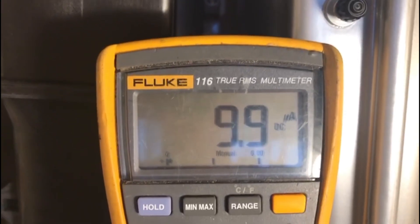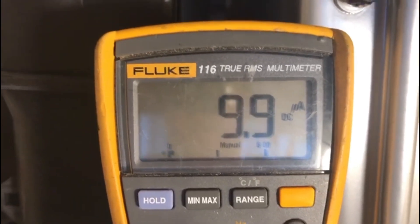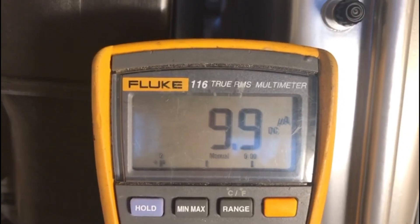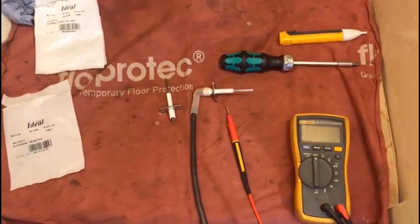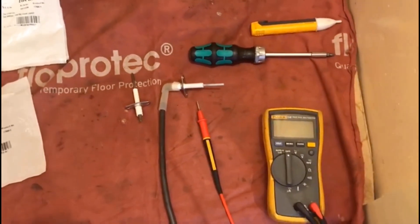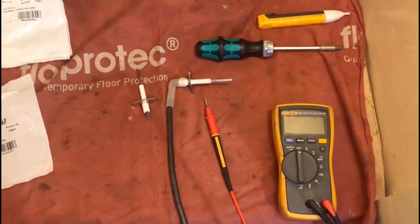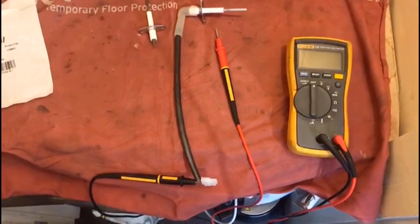I'm going to show you now what we can test when we think the detection probe is faulty or full of carbon, and how we can check, test, and confirm that it is indeed not working properly. We're going to assume that we've tested the probe within the boiler and we're not getting the right microamp reading. We've removed the probe from the boiler and we can do another test now to confirm whether or not this probe is any good.